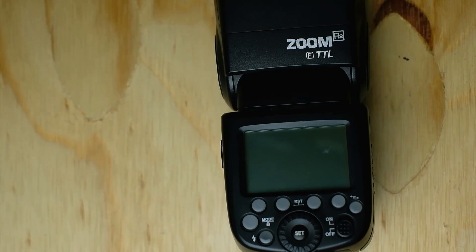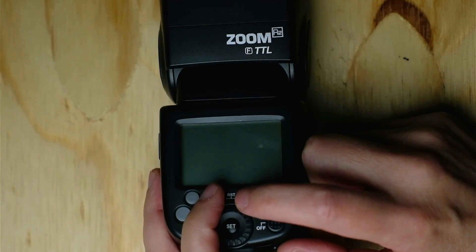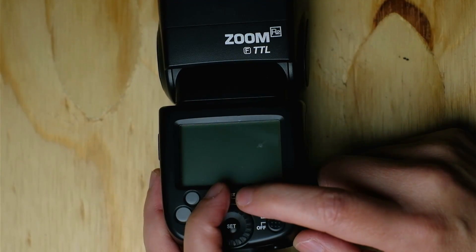I ran into this issue with the TT-350, but also with one of my TT-685s. In that case I just needed to reset it. You can reset the flash normally with the batteries in by pressing function buttons 2 and 3 and holding them for about 6 seconds.